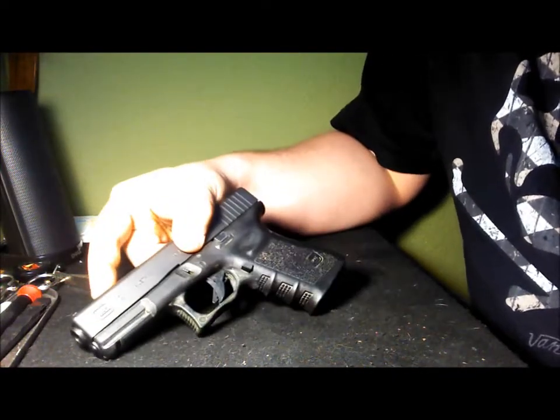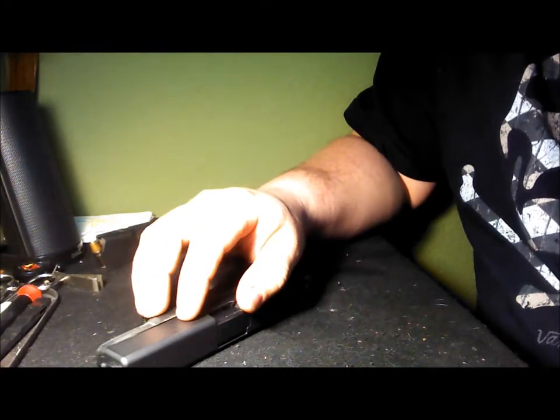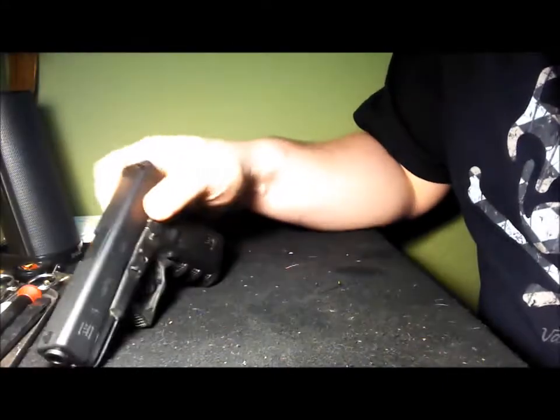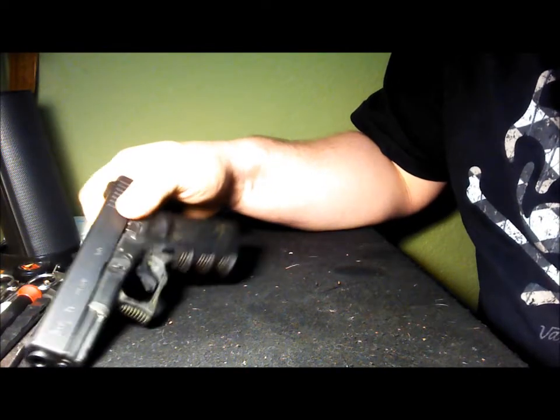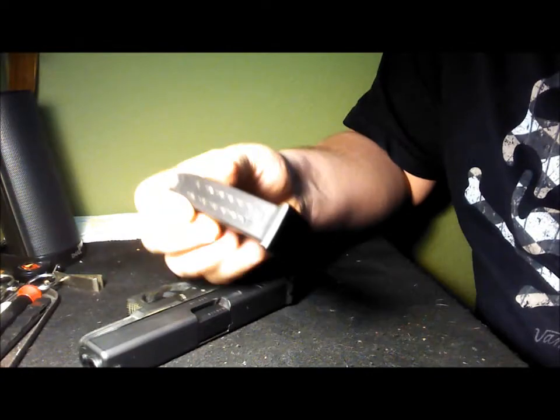Alright, so here in front of you is a Glock 19. This has been my carry weapon for the past year and a half. I've been carrying it consistently for about a year and a half. As you can see, it's always on duty.